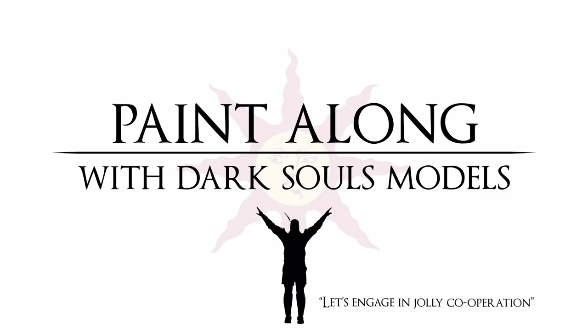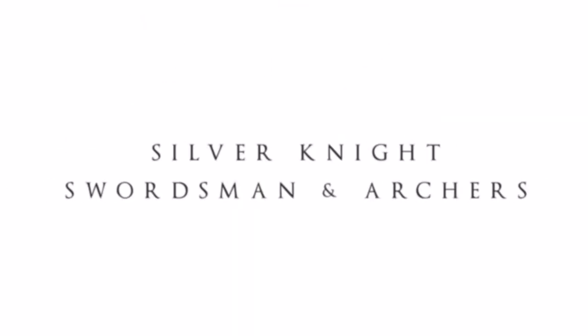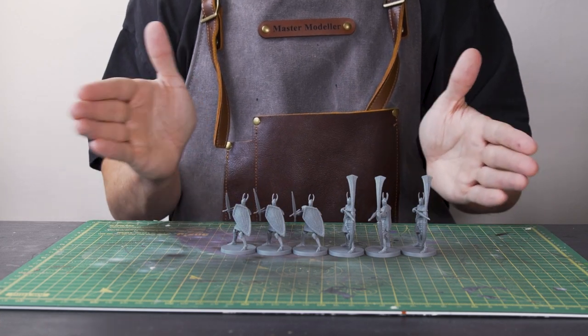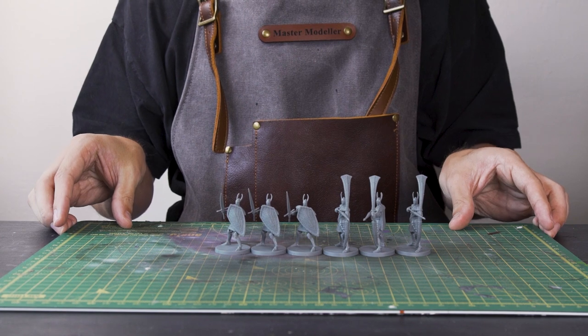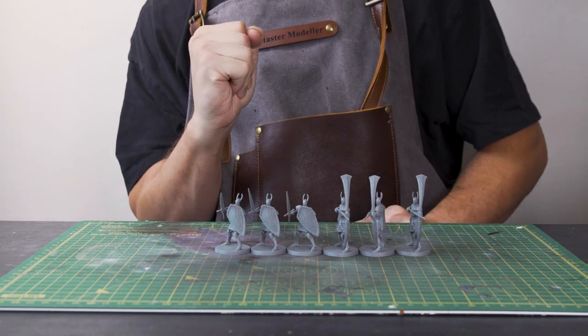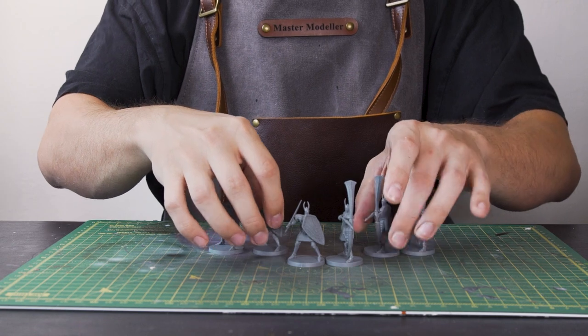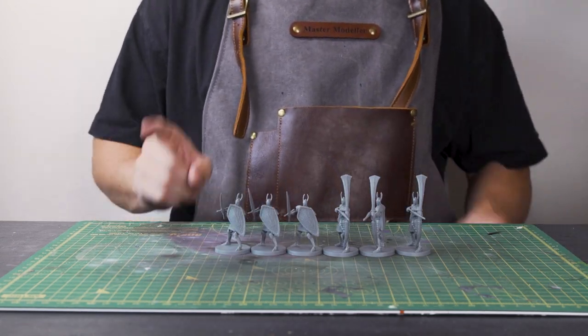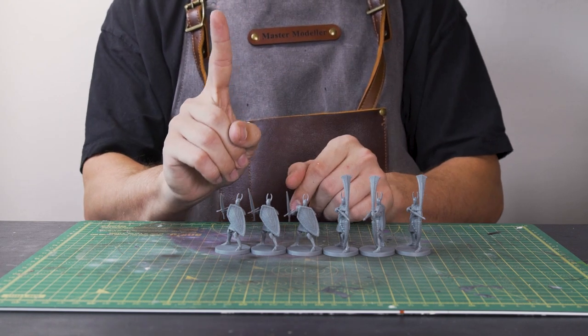We are already at episode 7 in this series — how time flies. And that means there's only two episodes left of this series. How exciting. The giveaway is still running until the end of it, so stick around to find out how to enter.